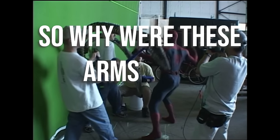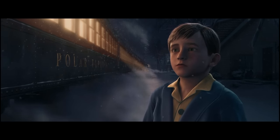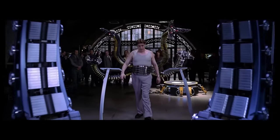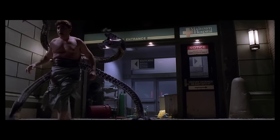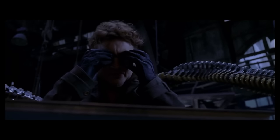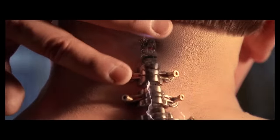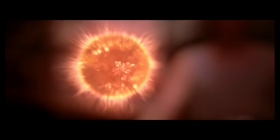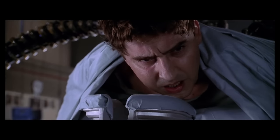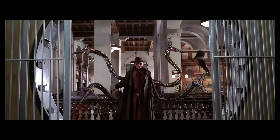So why were these arms done practically? 2004's CGI wasn't amazing but it probably could have done this for an entire film. Well, from both a character and visual effects perspective, the thing that made Doc Ock stand out from any other villain is that he's not just one singular character. At the core of Otto's story — the thing that makes him such a fantastic villain — is this tragic tale of corruption, where he initially sets out to give free energy to the world but gets warped and twisted by four mechanical arms that drag him down into a life of crime.